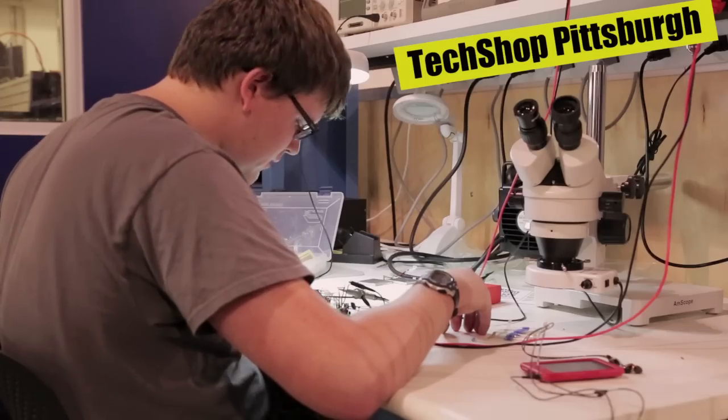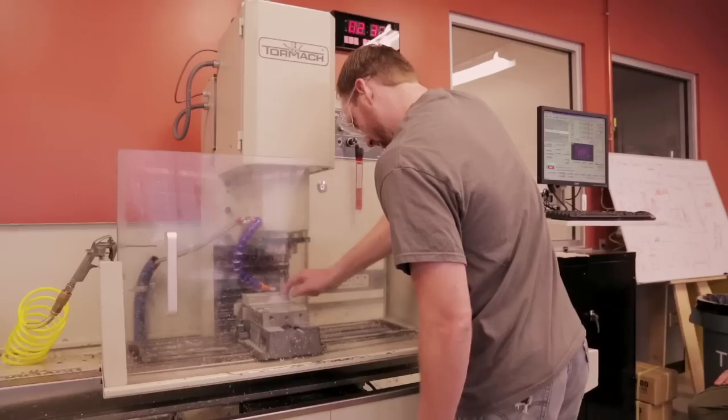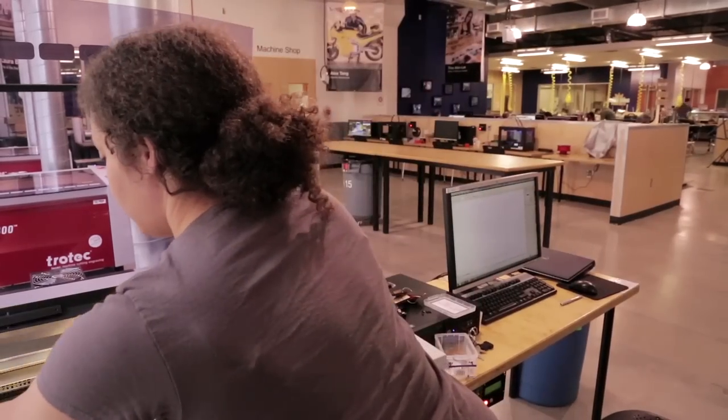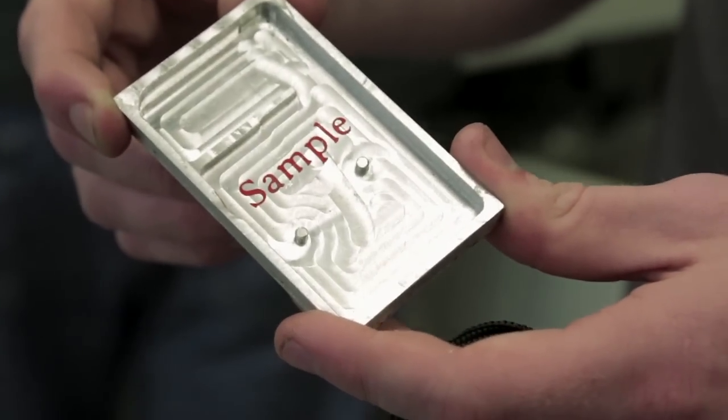At TechShop we pretty much prototype everything ourselves. We'll design it on the software, we'll CAM it, we'll simulate it, and then we'll just build it. TechShop has plastic shops, metal shops, 3D printers, laser cutters — really everything we need to build the prototype from the ground up.